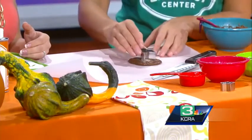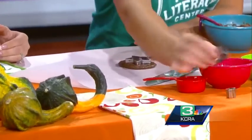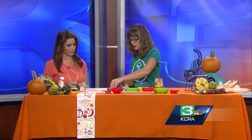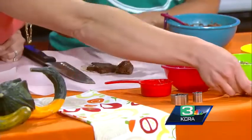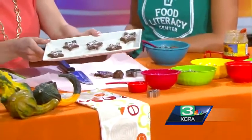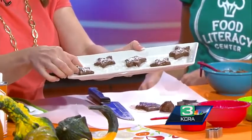Use parchment paper, because then you can actually move it once you're done. We find all of these fun little Halloween candy cookie cutters. An adult could help with this part — kids could also use a butter knife. Here's the end result: you put a little coconut on top. I love this — I'm going to take one and taste it.